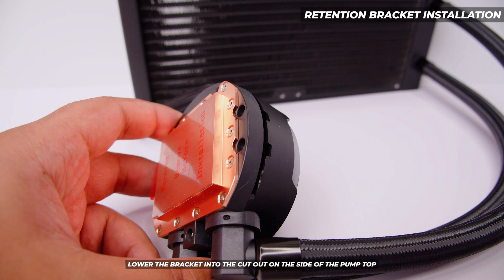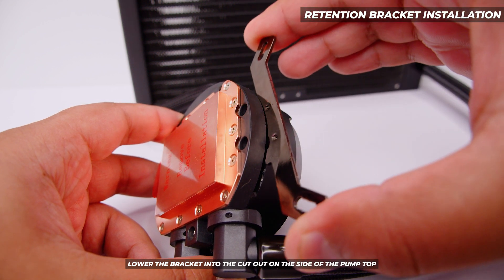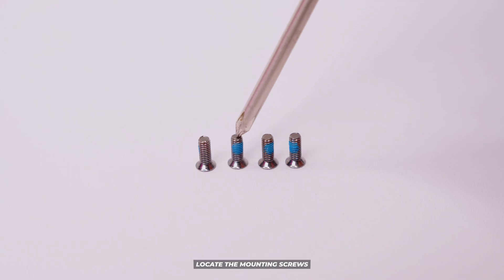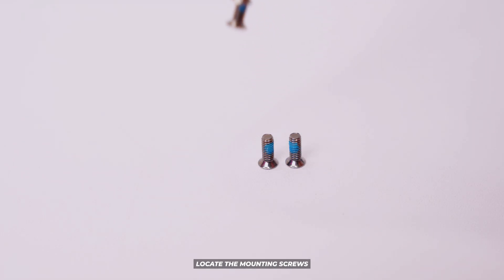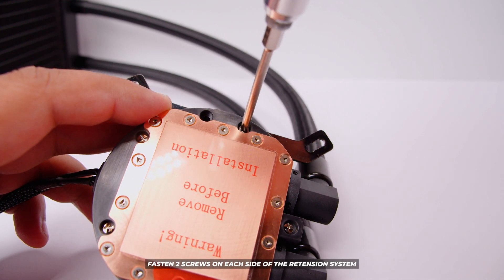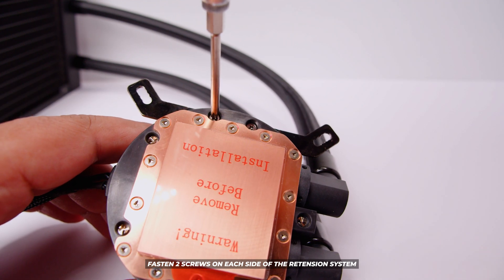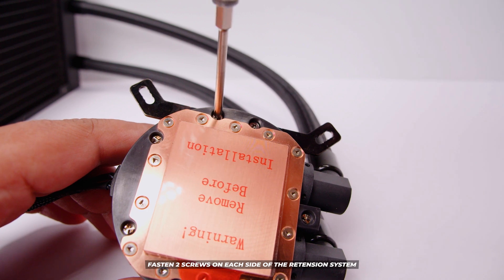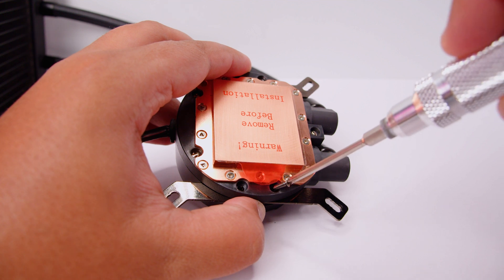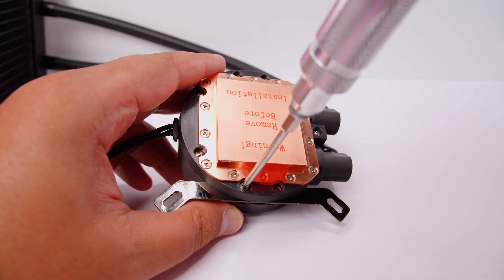Let's start off with installing the retention brackets on the pump top. You'll notice there is a slit cut into the side — all you need to do is slide the bracket into the slit on the side of the pump top. Locate the really small mounting screws and fasten two screws into each side of the retention system. Once you've done that, repeat the process to install the other bracket — same deal, slide it into place, get the screws, screw them in and we should be good to go.